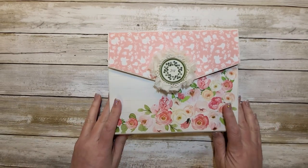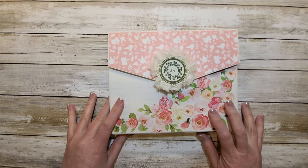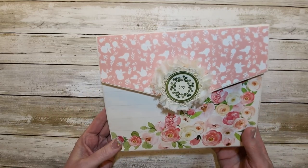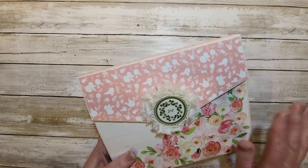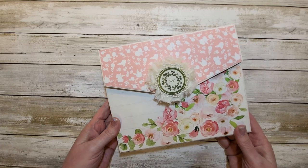This particular one is the Clutch Folio. I have chosen Spring Market by Cartabella — that's the paper line I've chosen — and I have created this for Tamra, Urban Forge 01973.